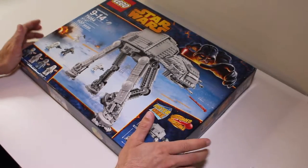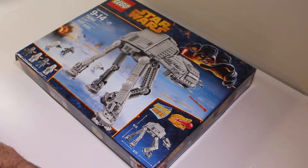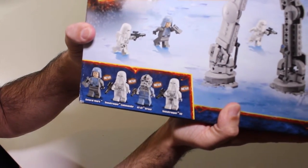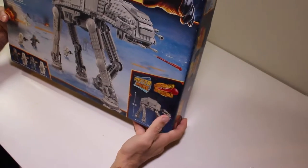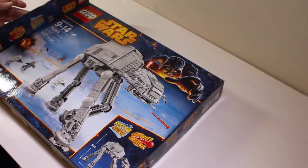Okay everyone, it's a new year and I'm back. Today's unboxing is the Star Wars AT-AT LEGO model number 75054. It's got 1137 pieces and comes complete with action figures: General Veers, a Snow Trooper Commander, AT Driver, and Snow Trooper. This is not from the Force Awakens edition — it's from a previous edition. I've already opened it up, so let's have a look and see what's inside.